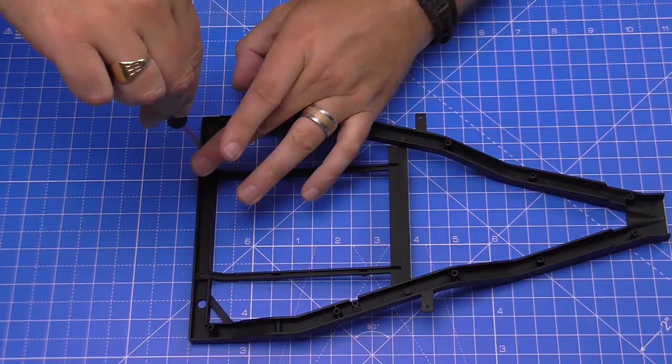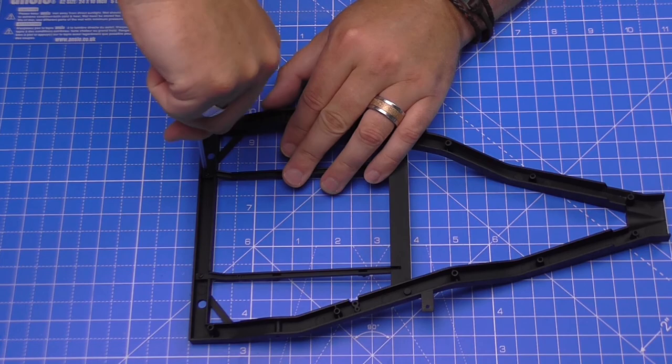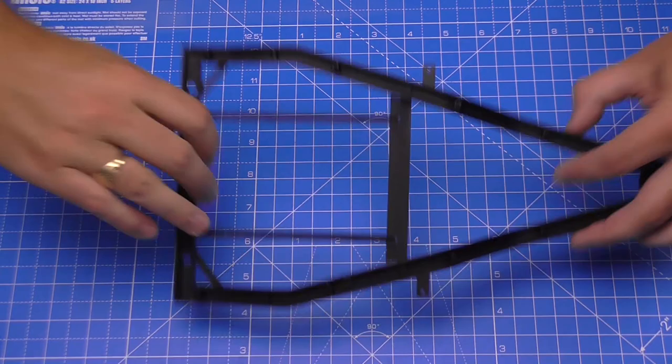I didn't realize the battery box is in the back of the car. Obviously in newer cars it's in the engine compartment. I don't know how the Cadillacs were set up, to be honest.